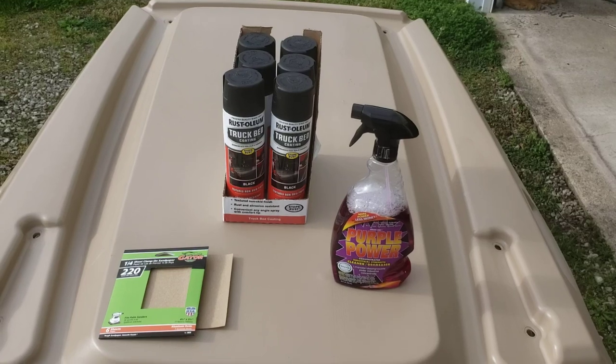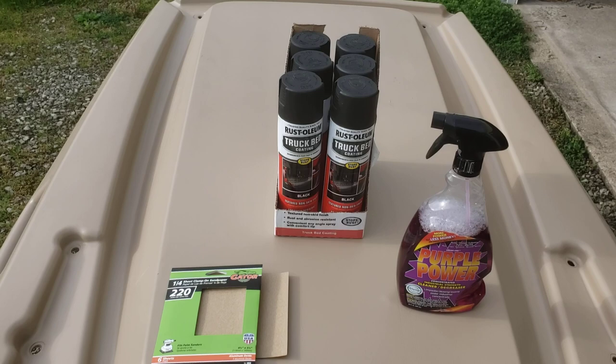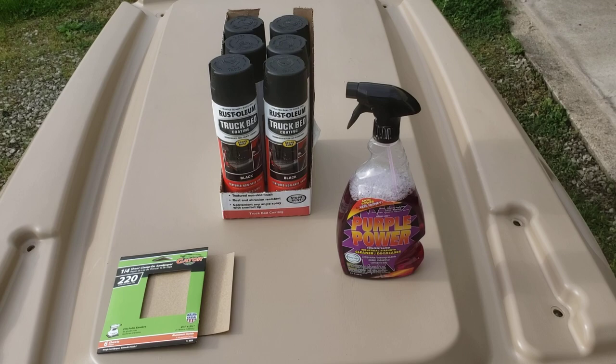Today I'm going to paint my roof on my golf cart. I have six cans of Rust-Oleum truck bed coating, a bottle of Purple Power as a degreaser, and some 220 grit sandpaper for the scuffing. Let's see how this works out.